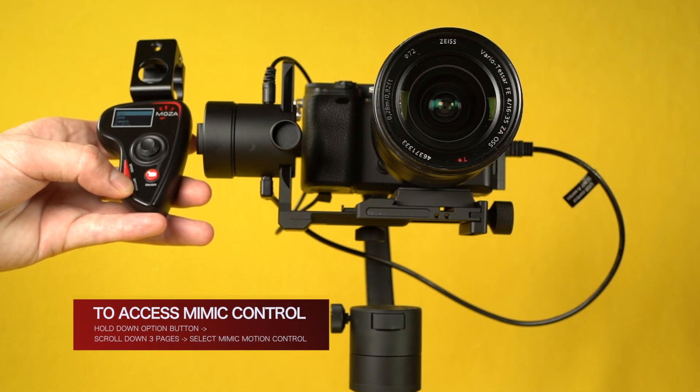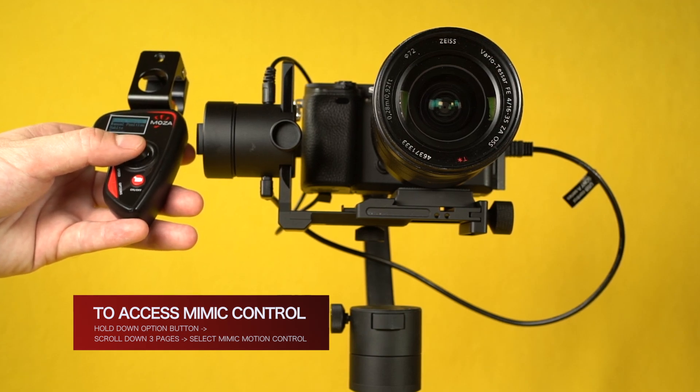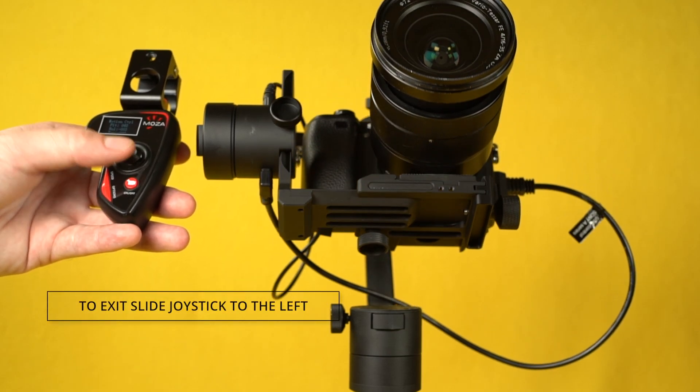To access Mimic Motion Control, hold down the Option button. Scroll down three pages and select Mimic Motion Control. If you need to exit Mimic Motion Control, slide the joystick to the left.